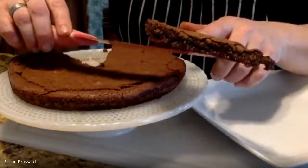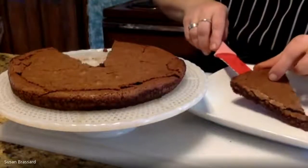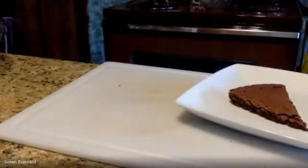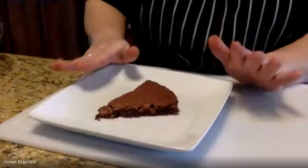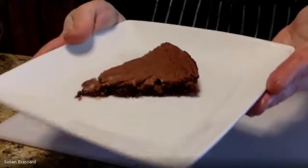I like that ooey gooeyness — look at that! It will stay a nice gooey texture on the inside. It's kind of a brownie, kind of like one of those lava cakes. That's what scares people — they think it's not done and put it back in the oven. It is perfectly fine like this. It's nice and ooey gooey — that's what you want.